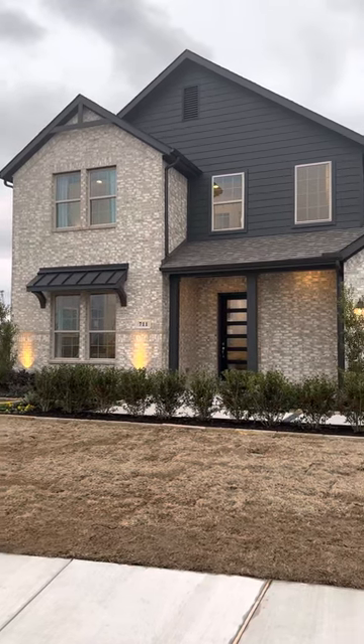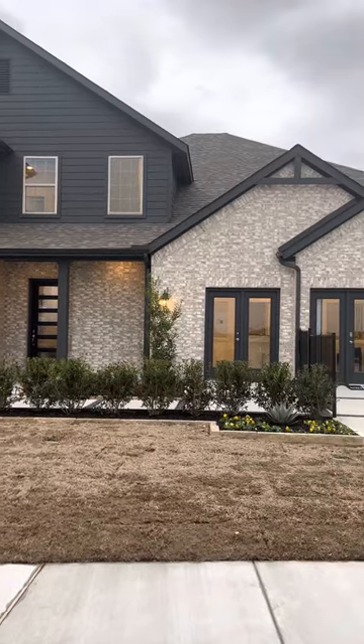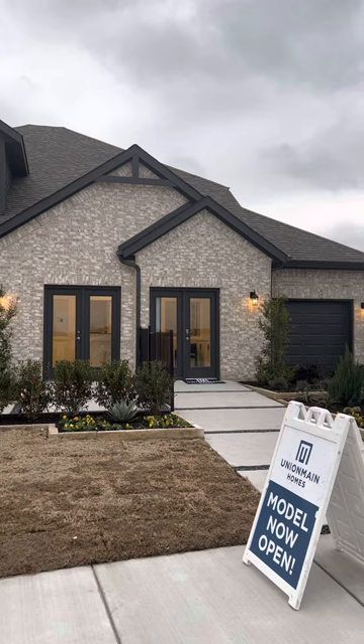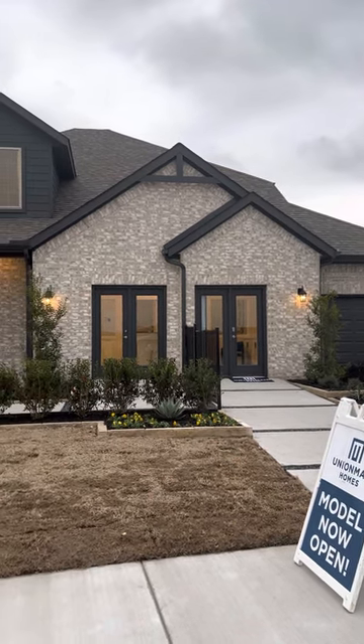This house is going to be the Kirby model for Union Main. This house starts at 3,600 square feet; as you see it, it will be 3,900 square feet. Standard is a four-bedroom, two and a half bathroom.